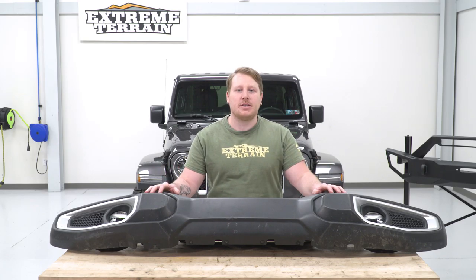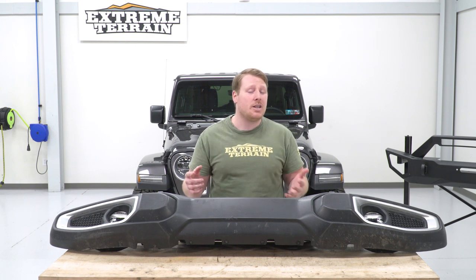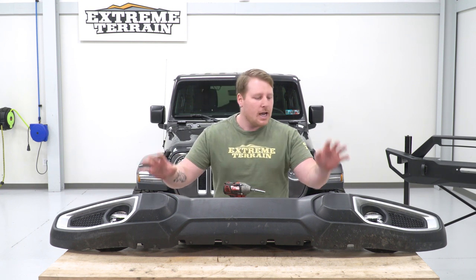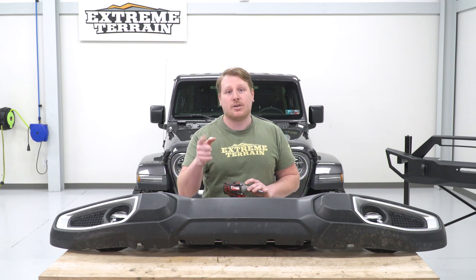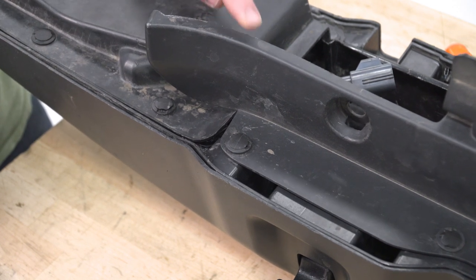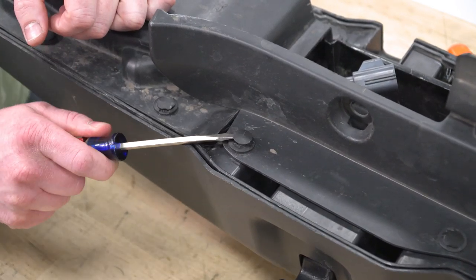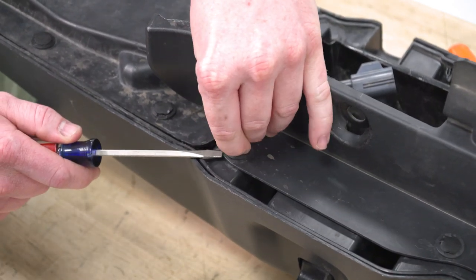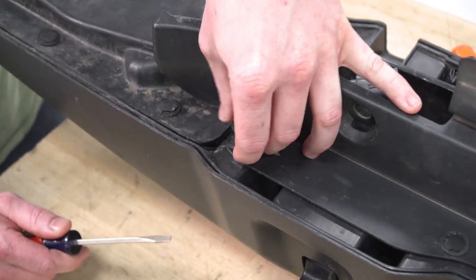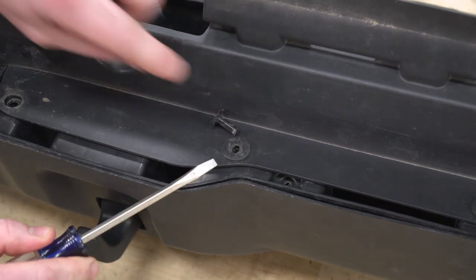Flip the factory bumper over face down. First, remove this plastic little frame section up top — it has push pins all across. Get into the notch, lift up the center pin, then get your screwdriver underneath and pry the whole thing out. The reason we remove this panel is because there are screws underneath that we need to access in order to split the bumper case.